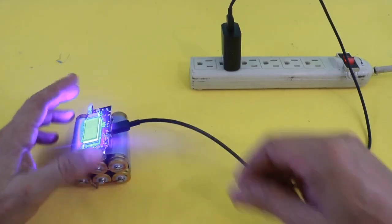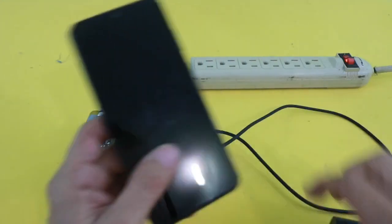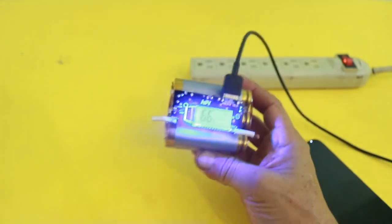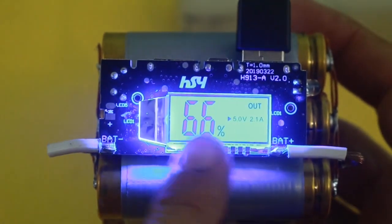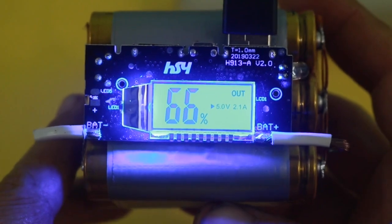Now, if you want to use it to charge your device, you connect to one of the USB ports and then, for example, to your cell phone. You can see that the phone indicates it is charging, and here on the display you can see the energy remaining — 66% — and it indicates that the output is using the USB port at 2 amps.